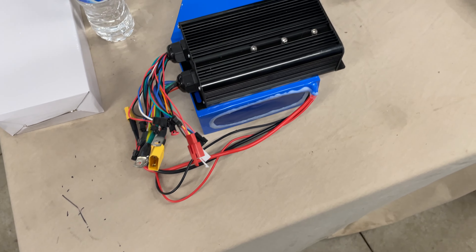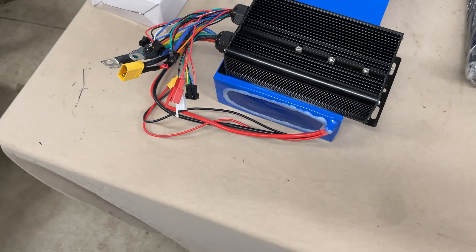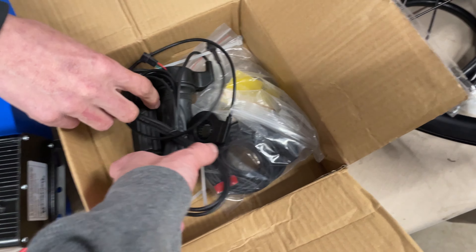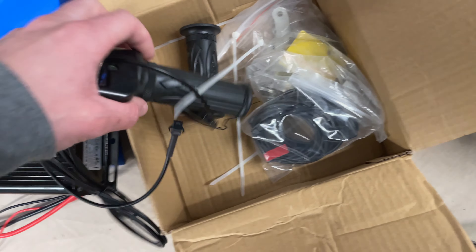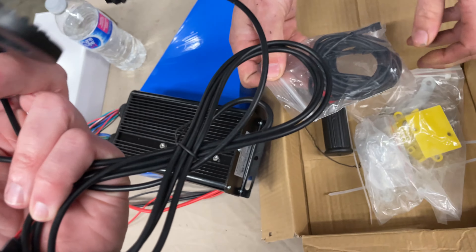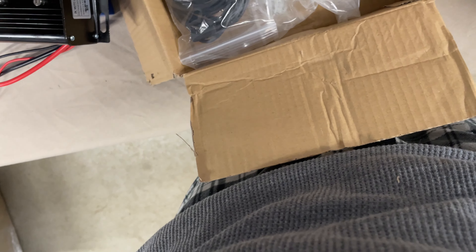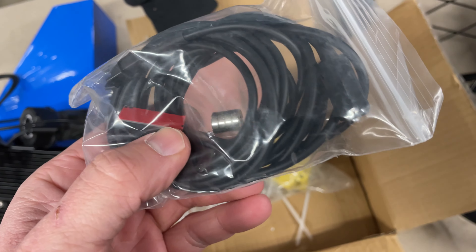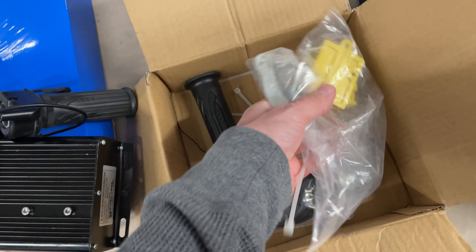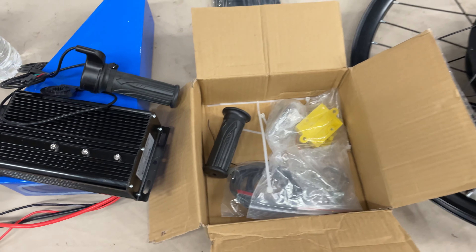For controls, we have the sensors and a whiskey throttle. Pretty cheap, but we can change it out later for something different like a thumb throttle. Also includes speed sensor magnets, some hardware, and another grip — hard as a rock. We'll see what we can do with this.